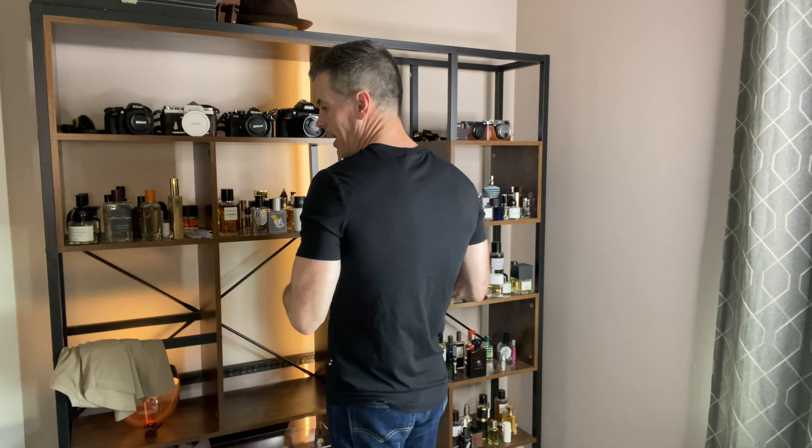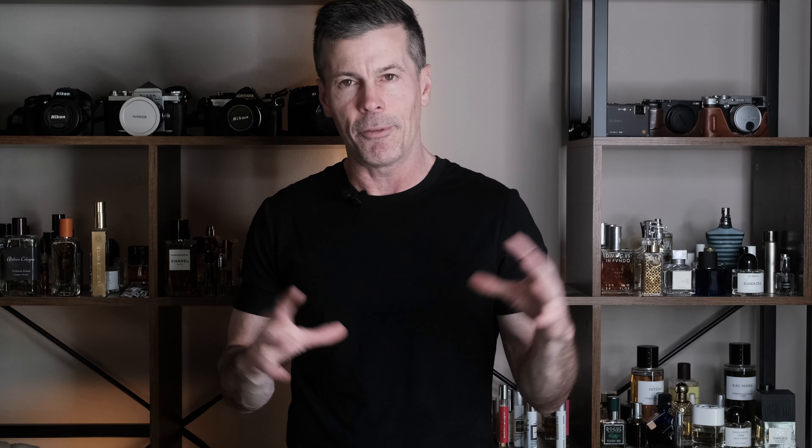I would not go slim fit if there are any belly or love handle issues — go for the classic fit on that one, because there's no hiding anything here. Even though this is a four-way stretch, the slim fit will show everything. If you have a normal guy's body and want to hide any imperfections, go classic fit.